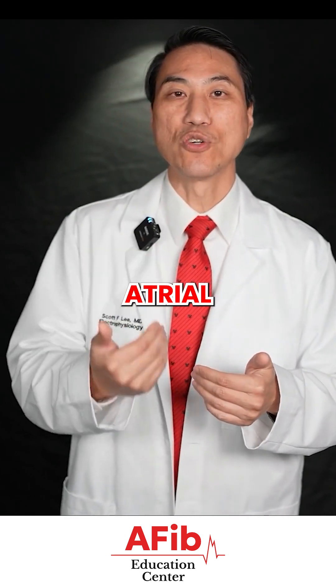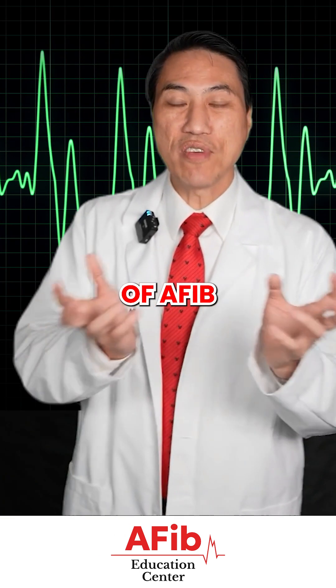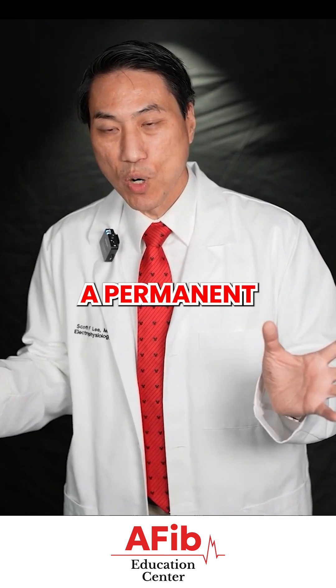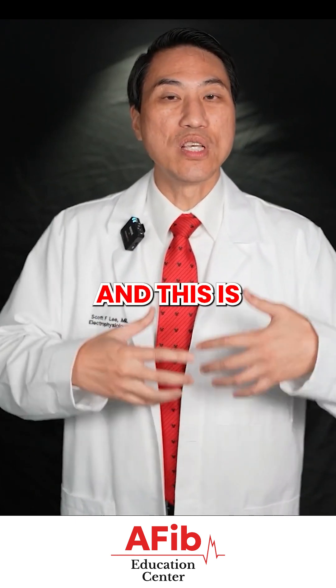If you've chosen to do an atrial fibrillation ablation to try to reverse the process — to try to get rid of AFib cells so that they take a much longer time to grow back — it's not a permanent cure, but it can get rid of it for years. This is what we are trying to do and this is what you can expect.